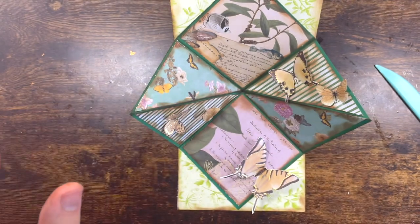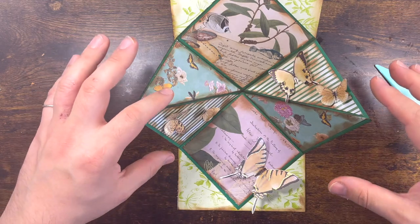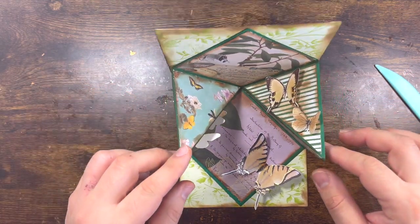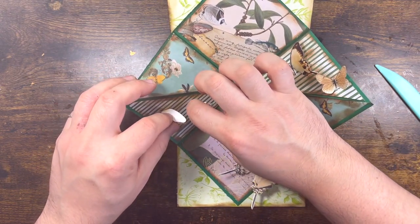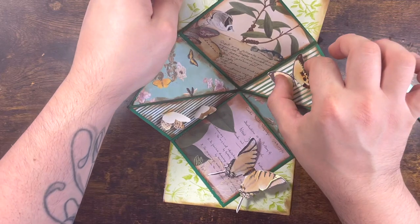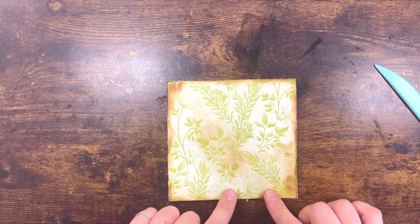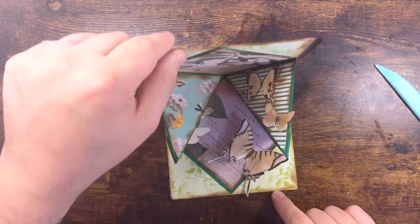I'll show you in just a second what the mechanism is and how to do it — it's very, very simple. When you fold it, just make sure you fold the butterfly wings like that so they don't get damaged, and you literally fold it perfectly. The final dimension is five and three-quarter by five and three-quarter.